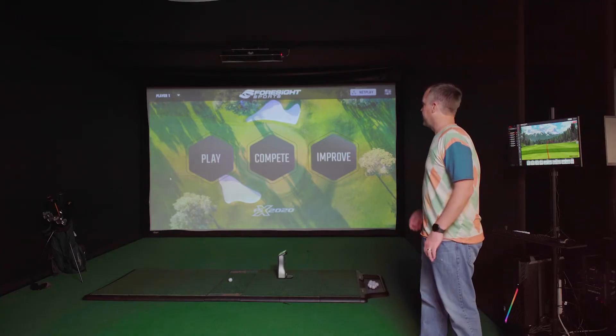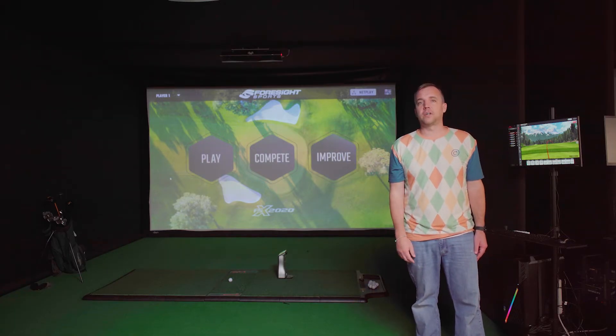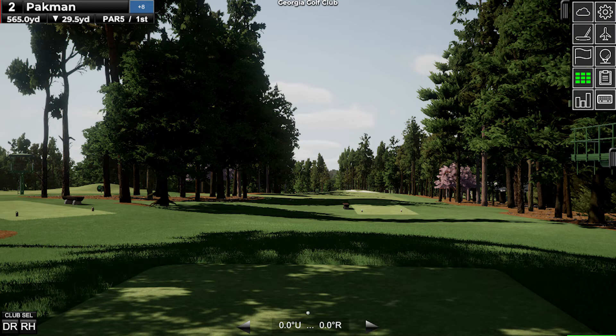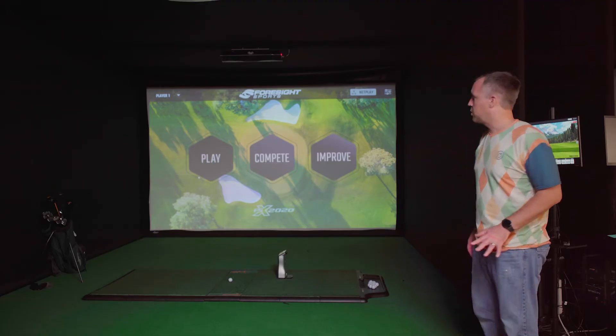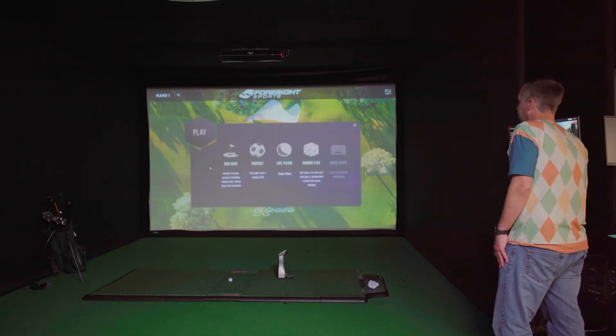Next we're going to show you the experience of using these two launch monitors indoors with their included software. We're covering the FSx 2020 software included with the GC Quad — you also receive FSx Play, which is a graphically enhanced version focused more on course play. When you first open FSx 2020 you'll see three different options: Play, Compete, and Improve.